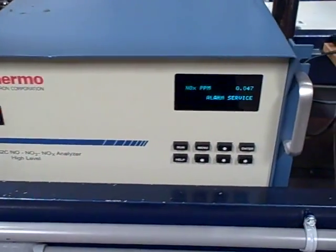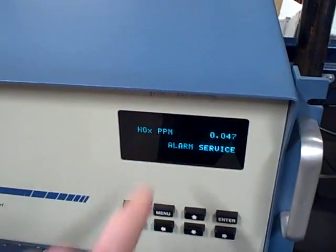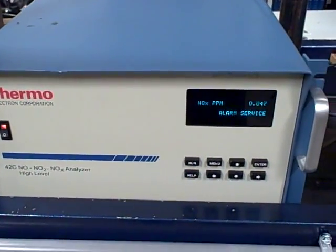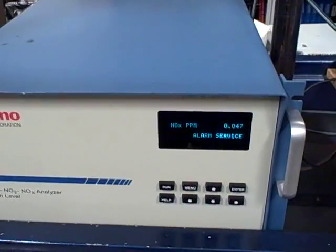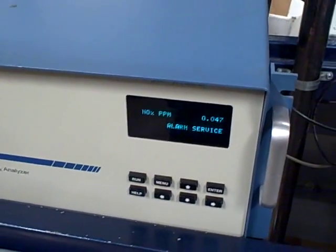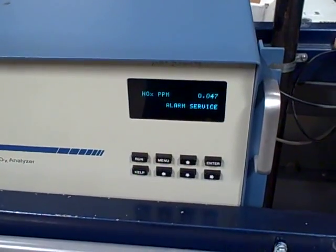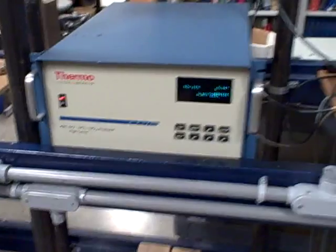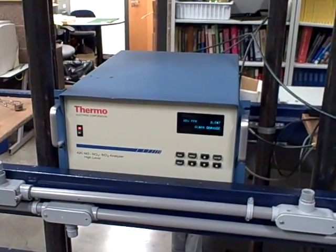It can also measure NO2 and NO3 by converting those gases into nitric oxide NO through a chemical conversion process, because NO2 and NO3 do not naturally chemiluminesce with ozone like nitric oxide gas does. They have to convert the NO2 and NO3 into NO so it can be measured. Anyway, lots of fun here with some stack gas analyzers.